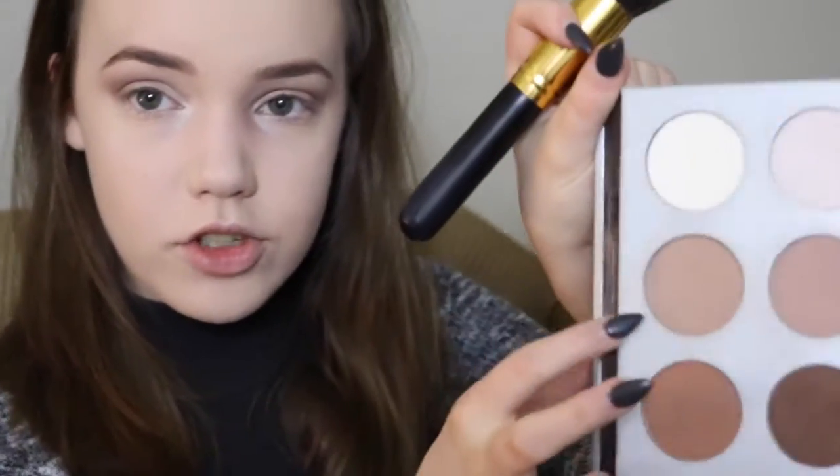Moving on to my contour, I'm actually going to start off by using this as an eyeshadow. This is the My Sculpted Face Contour Palette by IT Cosmetics, and I'm going to be taking this shimmery shade and putting it on my inner corners, because when you're having a lazy day you want to look awake — that's the whole goal. Then I'm taking another shade and putting that lightly over my cheekbones.